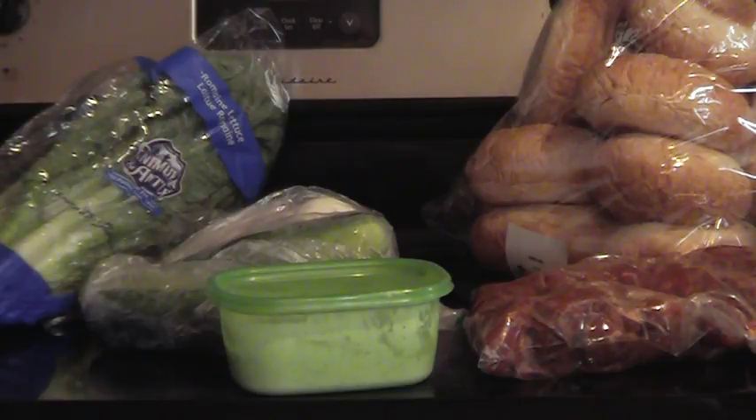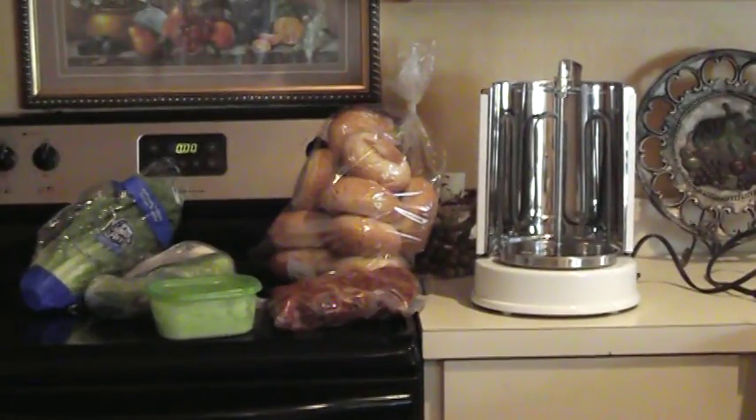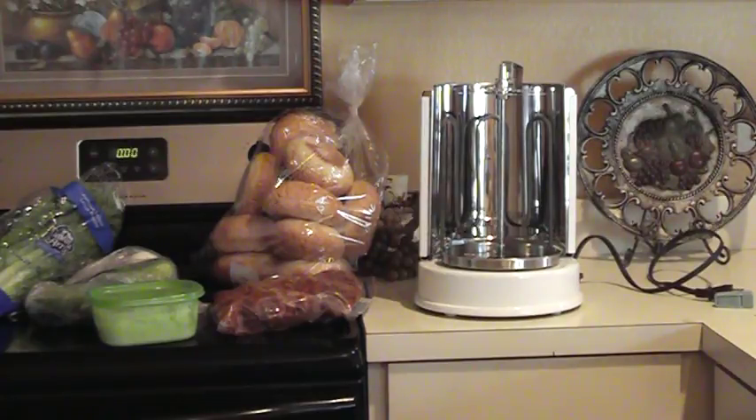Anyway, I'm going to go ahead and get down to business and start the process. I don't have a cameraman so I'll kind of be going back and forth. After I get the meat on the machine, I'll get back at you.